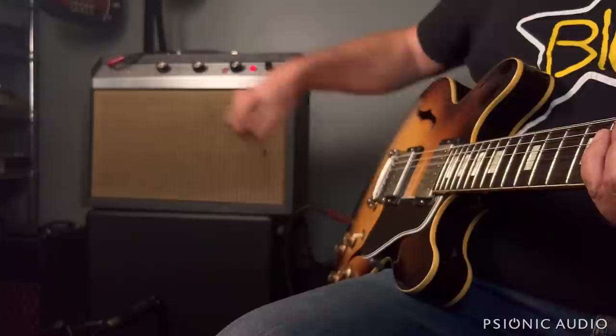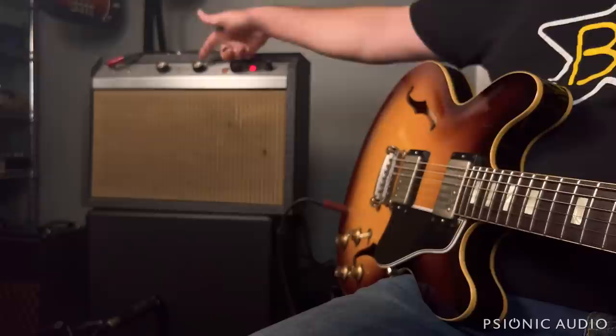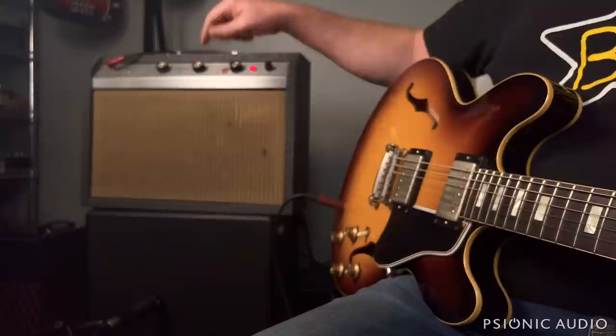It is a good sounding design. It's a little bright, especially to modern ears with modern strings, but that could be easily tamed without changing the core nature of the amp. If this were mine, I would slow down the minimum and speed up the maximum tremolo frequency, and maybe even change one of the caps in the network connecting the output to the next stage just to get rid of that little bit of thump. It's mild.